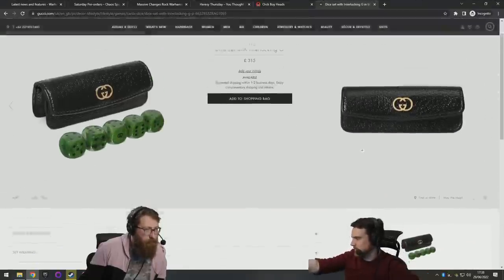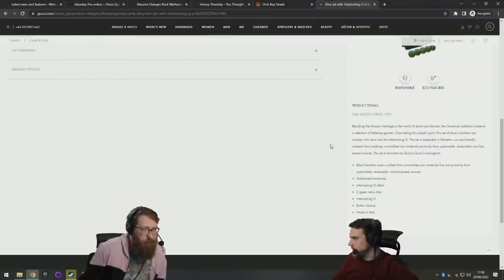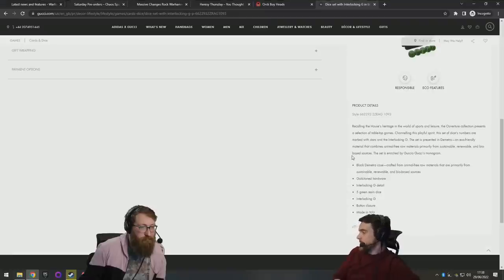Okay, reading the description: recalling the house's heritage in the world of sports and leisure, the Overture Collection presents a selection of tabletop games. The numbers are marked with stars and the interlocking G. The set is presented in Demetra, an eco-friendly material combining animal-free raw materials from sustainable, renewable bio-based sources. The set is enriched by Gucci's monogram — so they are just resin dice.